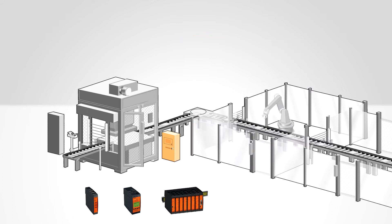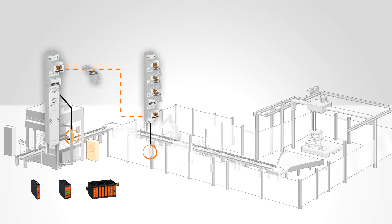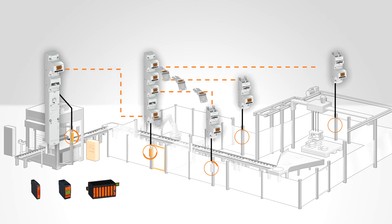This allows for a facility to be shut down in a controlled manner while duly maintaining access to the system. In this example, the system is shut down under controlled conditions. The key is released and can be pulled out of the solenoid guard lock and can unlock the main entrance, where the keys are released to allow further access to the remaining entrances.